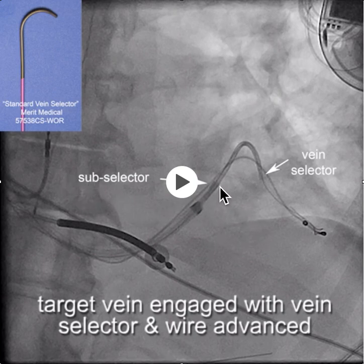We first have the sheath here, the vein selector back here, and then we engage the vein with a standard shape vein selector, because it seems to fit that vein particularly well.